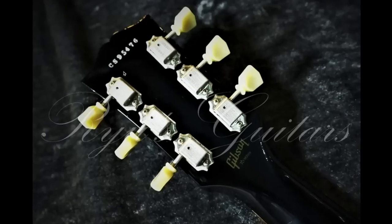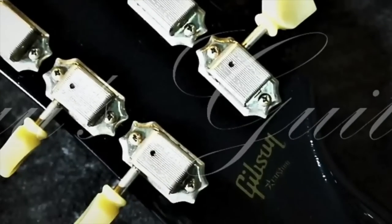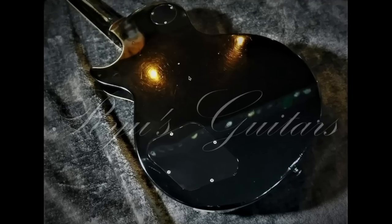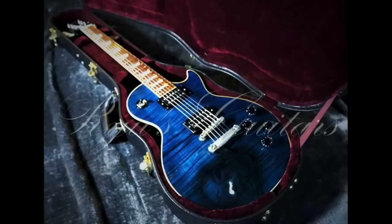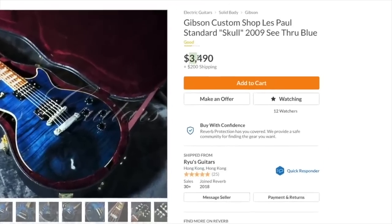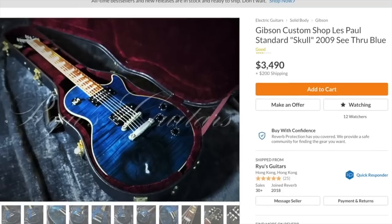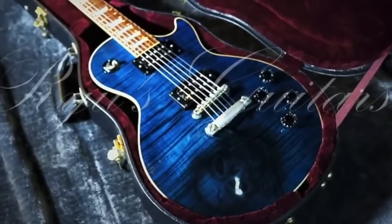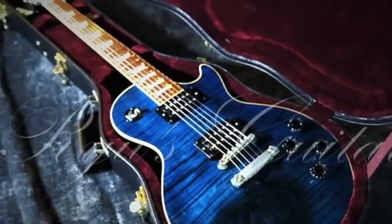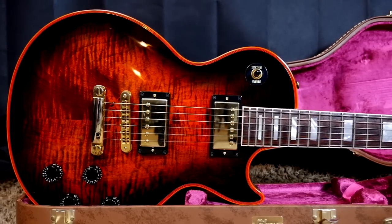This one was made around 2009 at the Gibson Custom Shop. The back appears to be black, and you can definitely see some playwear — somebody must have played this a lot over in Hong Kong. It's listed at $3,490 plus $200 shipping, which is not too bad from Hong Kong. A regular custom shop standard usually goes for around $3,200 to $4,000, so it's fairly priced. If you like it, I'd suggest picking that thing up.